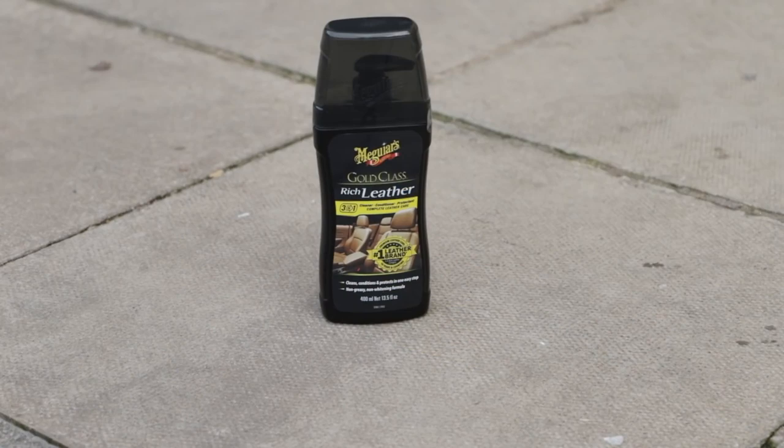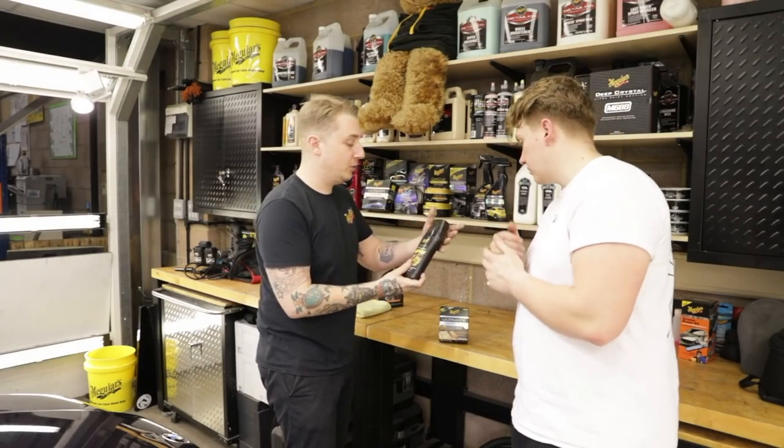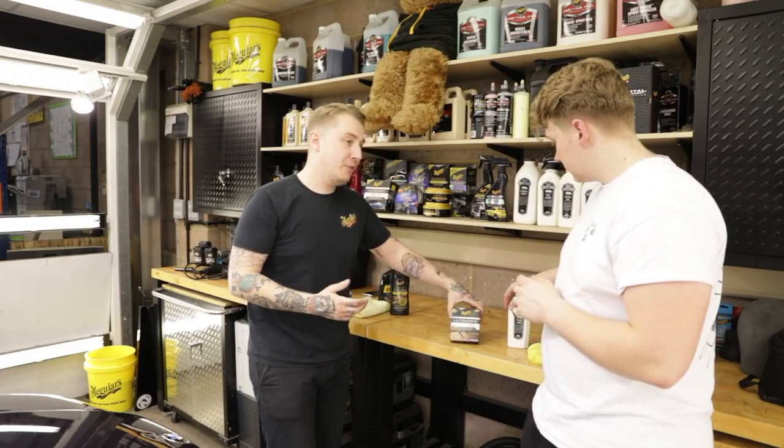It's not a three-in-one type thing. It's going to gently clean the leather, condition it, and leave it with a nice satin matte finish. It's also a gel, so you work it in using an application pad. Now, my personal favourite — leather balm.